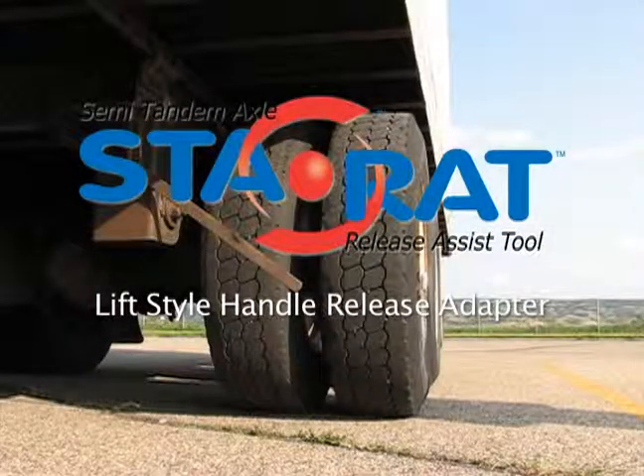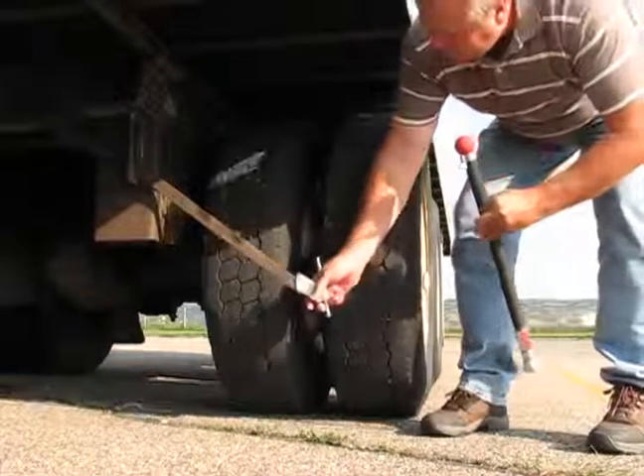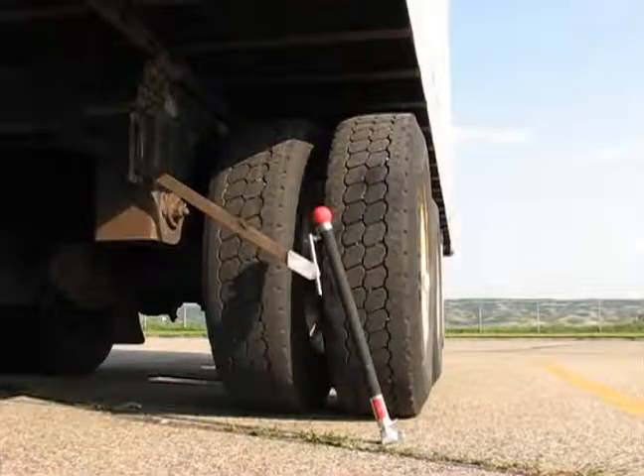Now available for trailers with lift-type handles: the STAY-RAT lift-style handle release adapter. Slide the STAY-RAT lift release adapter onto the release handle and connect the tool to the adapter. Place the tool firmly in position and release the trigger with the toe of your boot.